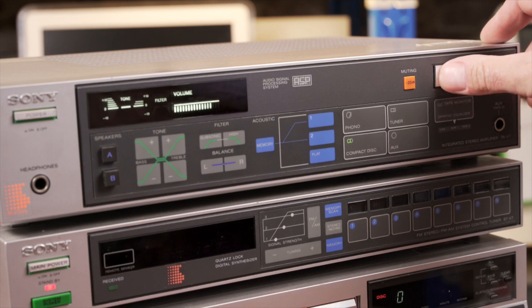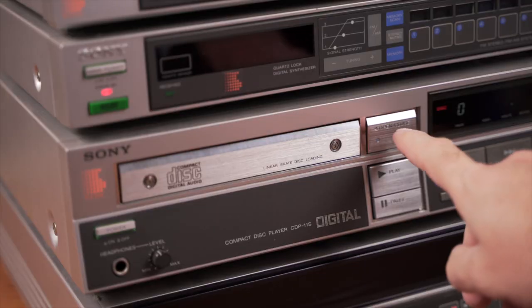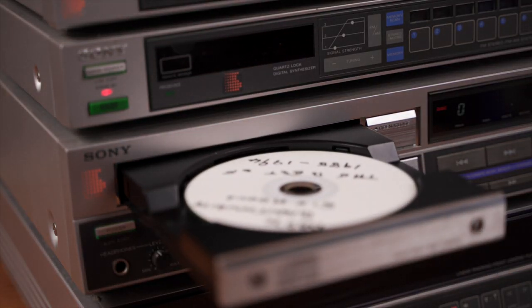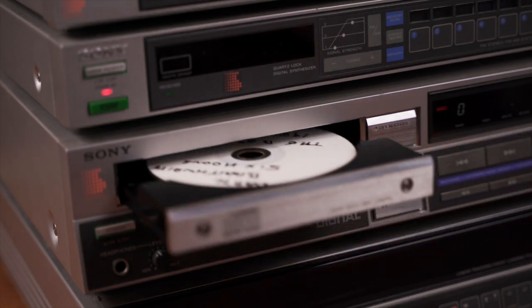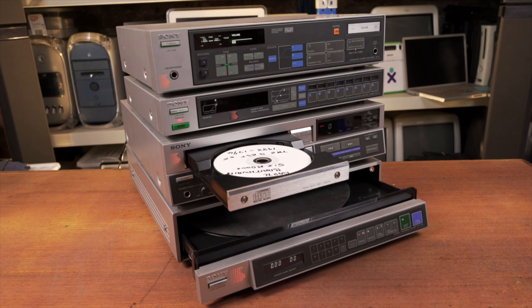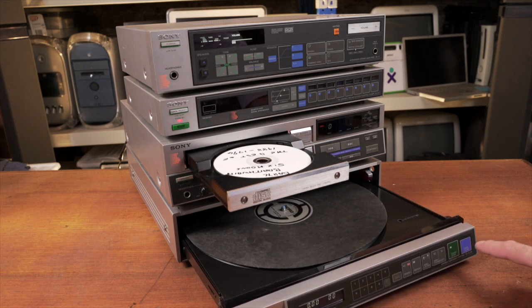Another thing I really love about this system is that Sony was really trying to think outside the box. They had this new CD player that was front loading — it had a tray loading mechanism that would slide out and you'd put the CD in — and they decided to make everything else tray loading as well to match the CD player. So it has a tray loading record player and a tray loading tape deck.